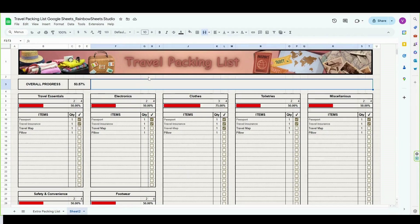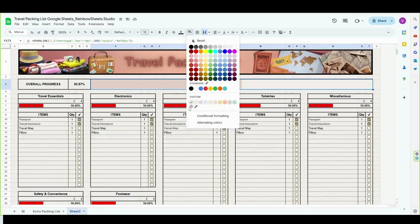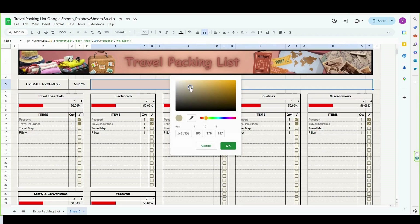And finally, let's make another progress bar in this third cell. We're going to do equals SPARKLINE, open parentheses, and select our data. Then comma, enter a curly bracket, enter "charttype" in double quotes, comma, then "bar" in double quotes. Semicolon, set the maximum value to 100%. Then semicolon again and let's set our color — but now instead of typing the color's name in double quotes, I will insert a hex code. Close the curly brackets and close parentheses. To get the hex code of a color you want, click on the fill color button, then the plus sign, drag the circle to pick your color, and copy paste its hex code into our formula.